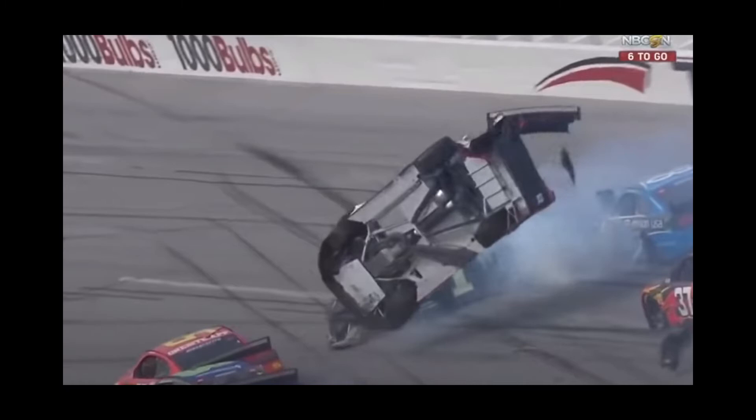The older Cup cars didn't have anything like this because they didn't have a smooth underbody — when you have something like that you don't want to encourage any air going underneath the car. But with these smooth floors you do want air going under the car.